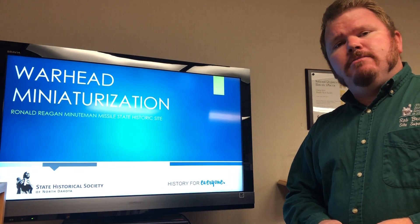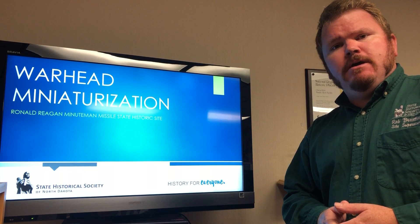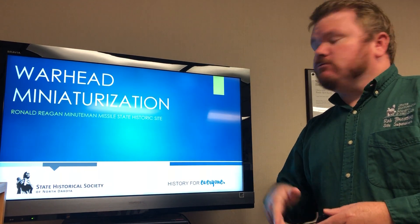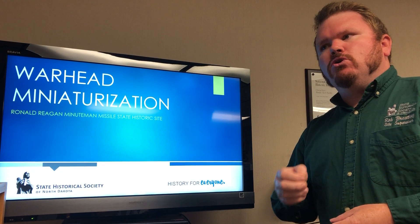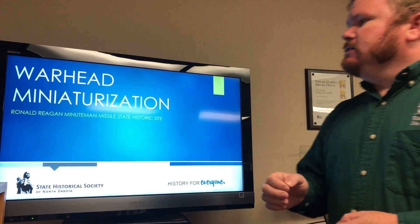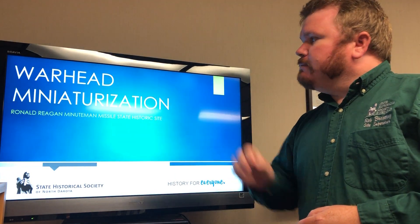Hello again from the Ronald Reagan Minuteman Missile State Historic Site. My name's Rob, I'm the site supervisor out here. It's a rainy day out, so we decided to give a little specialized presentation on what made those Minuteman II and Minuteman III missiles so important and so lethal, basically towards that mid-Cold War period. And a lot of that had to do with warhead miniaturization.